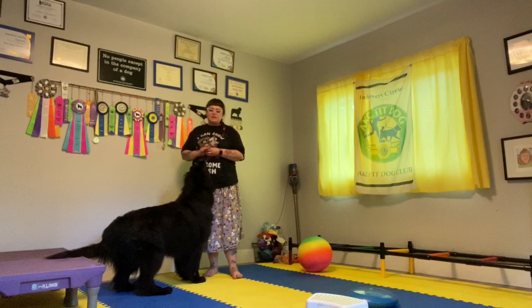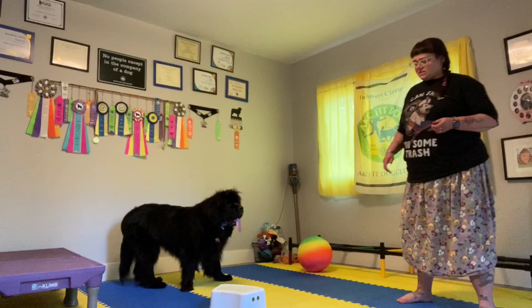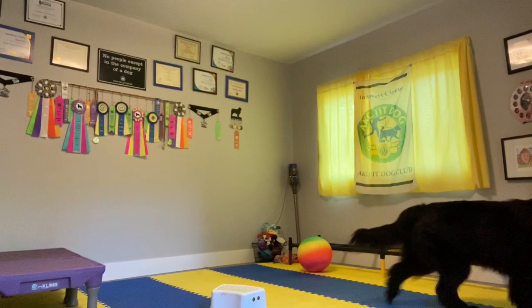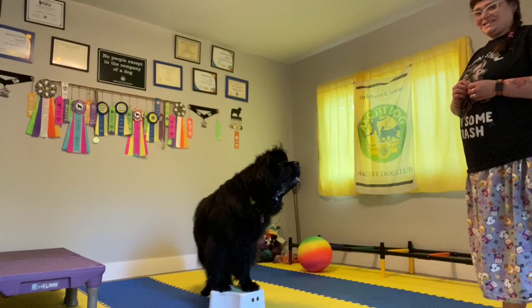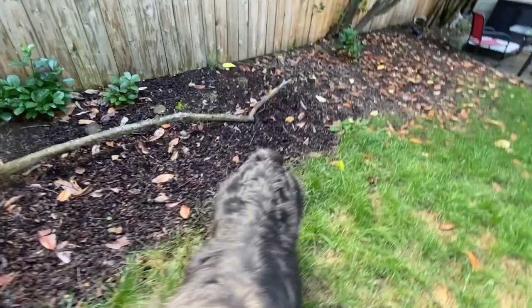Again, the more familiar they get, the more you can build — and the more you can start to introduce objects that move, and smaller and smaller objects where they have to be more thoughtful about where their feet are going. You can also build distance with your dog too, so you're able to send them to paws up on an object that maybe is further away, and then you need them to hold that position. Those are all skills that you're able to build within this trick as well.